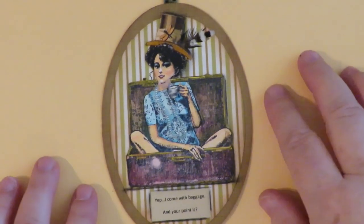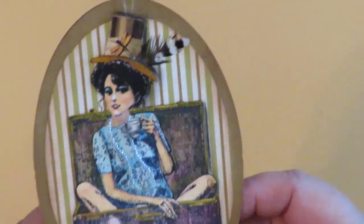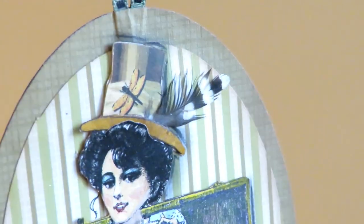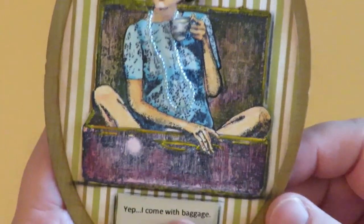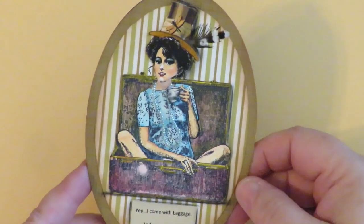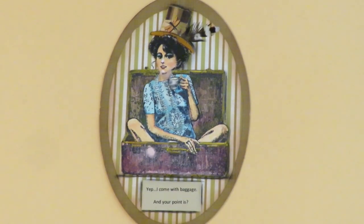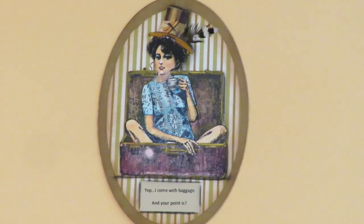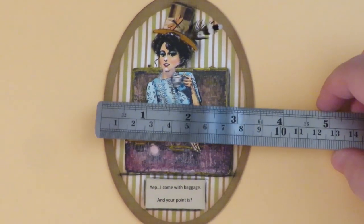This is one of my favorites — this one is named Extra Baggage. It's a cute girl with a hat with feathers and dragonflies in it. She's got a dimensional coffee cup in her hand, a string of beads, and she's sitting in her suitcase. It says 'Yep, I come with baggage — and your point is?' I love her. Extra Baggage measures five inches by three and a half inches.